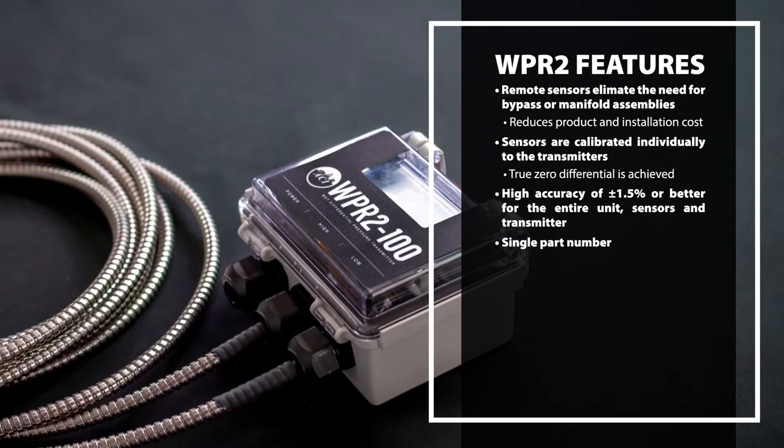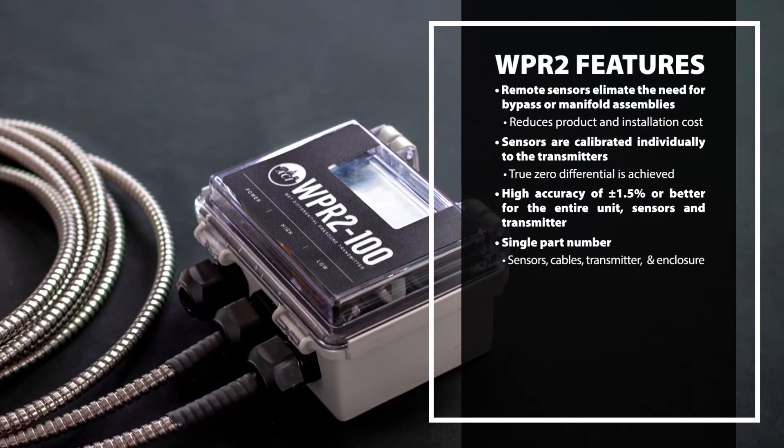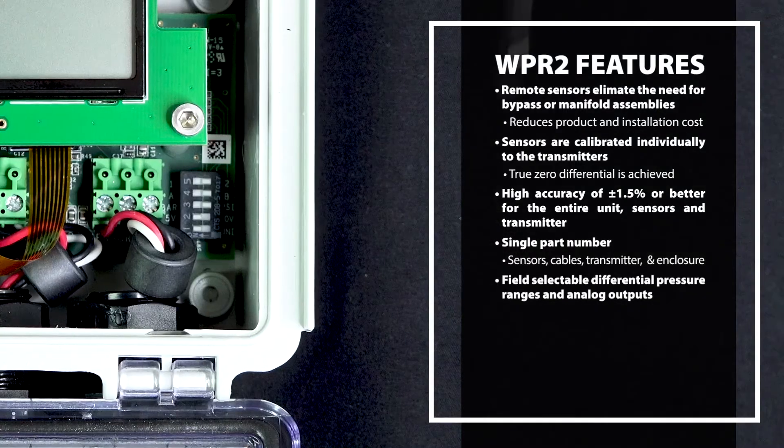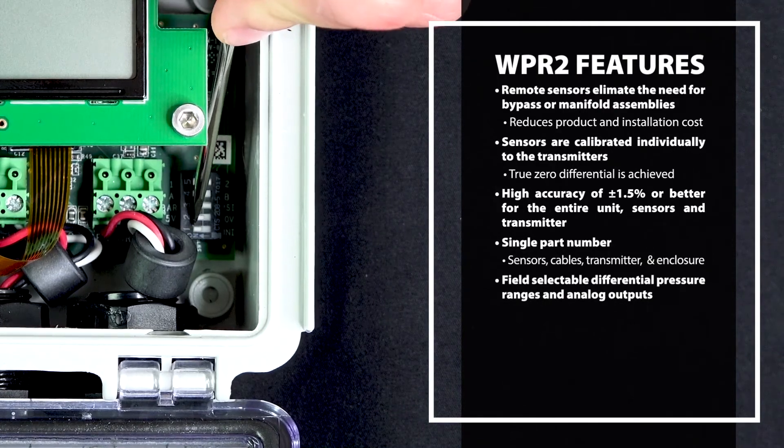A single part number gets you the complete unit: sensors, cables, transmitter, and enclosure. Field selectable differential pressure ranges and analog outputs are standard on the WPR2.